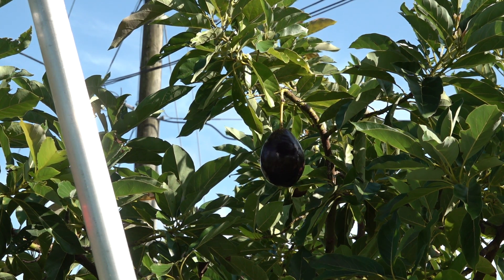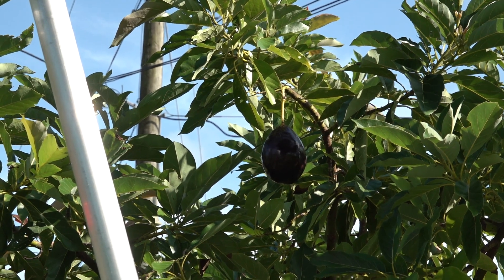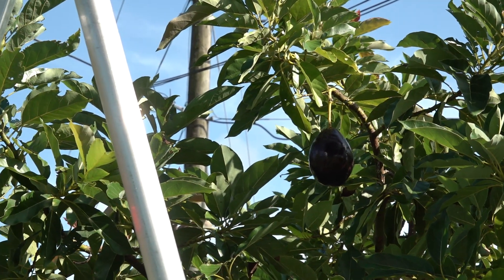Let me dismount the camera from the tripod and take it up on top of the ladder to give you a better picture.